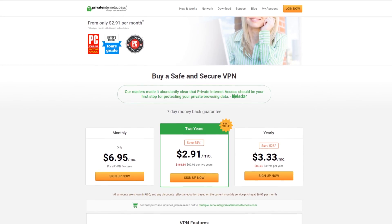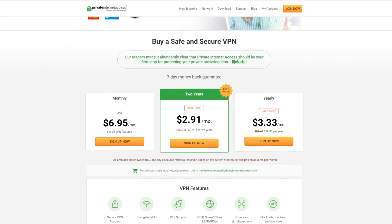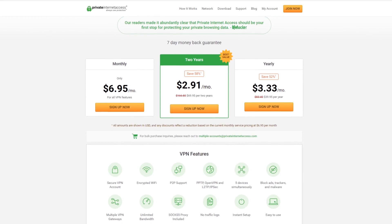Private Internet Access is an awesome low-cost VPN service with unlimited data for just $2.91 a month. Grab yourself a copy today at the link below and start browsing privately.